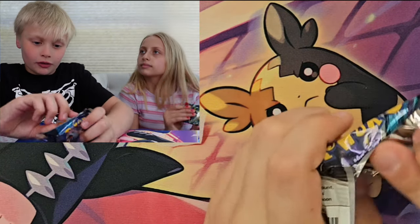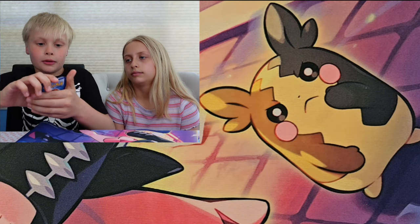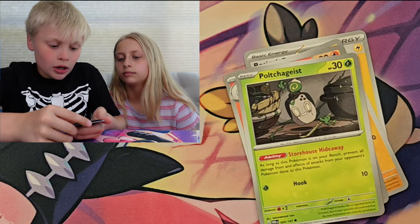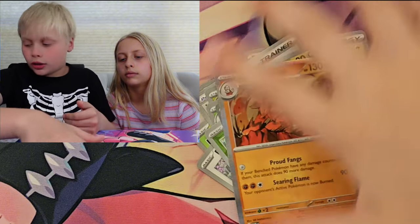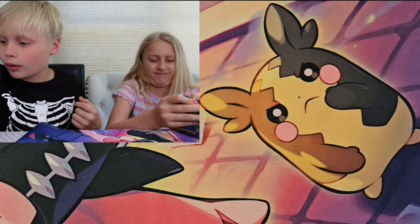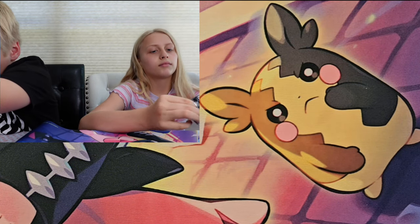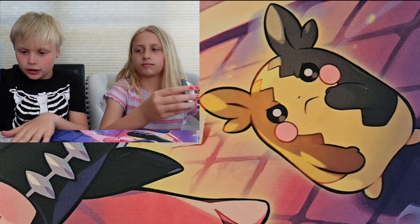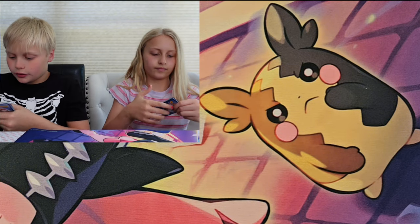We need that card for our set. I want an illustration rare out of this pack. Electric Energy, Galamount, Lampette, Portuguese, Ducklet, Handle the Fan, Dripblem, Rallaboom, Tangela, Girafarig. Nothing huge — just some reverse holos. They're reverse holos, so they're fun. I'm going to stack these to the side.